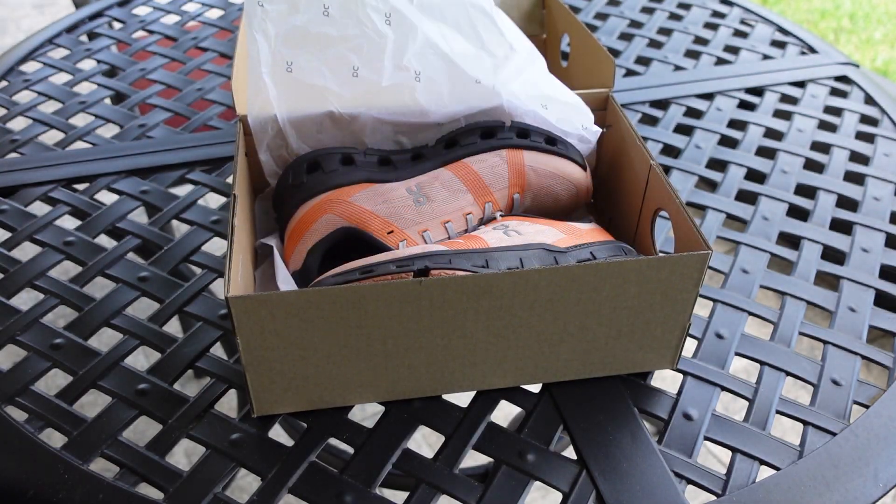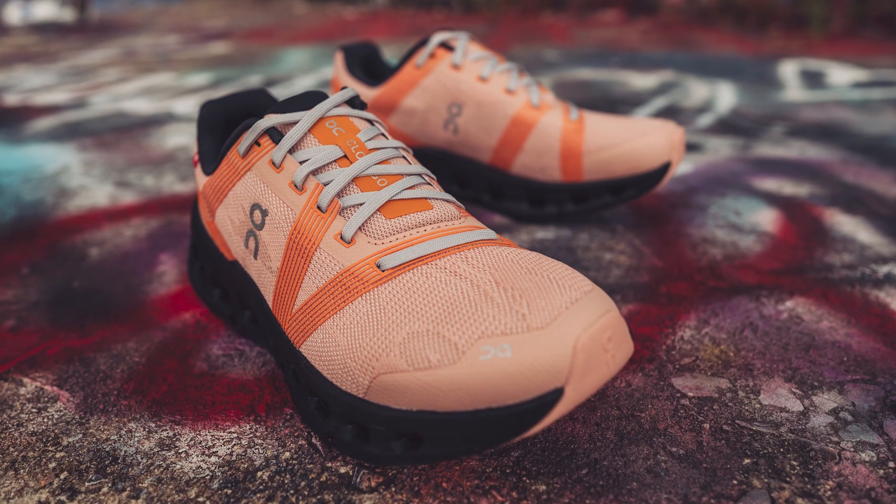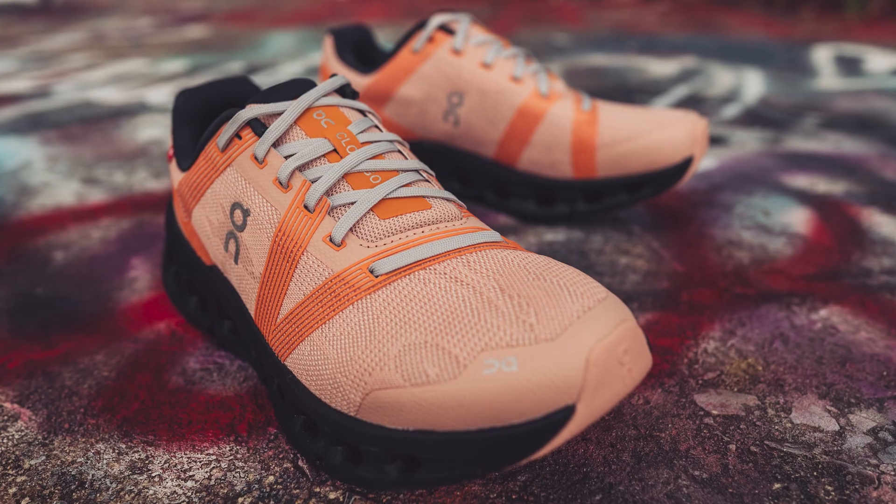My first impressions of trying on the Cloud Go was just complete softness. It's always great to put something soft on your foot. So the next question is, is it actually going to run great and perform great? And it was really, really pleasant to put it on my feet and to do those first runs.